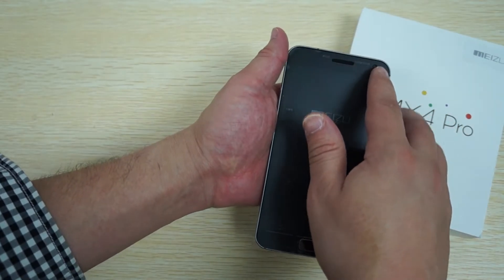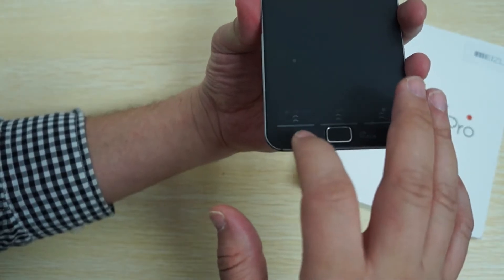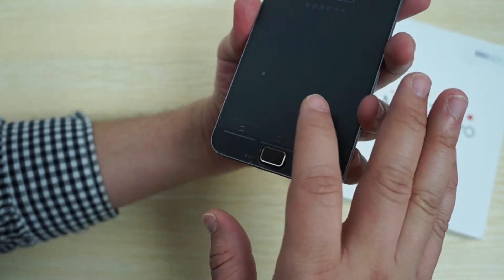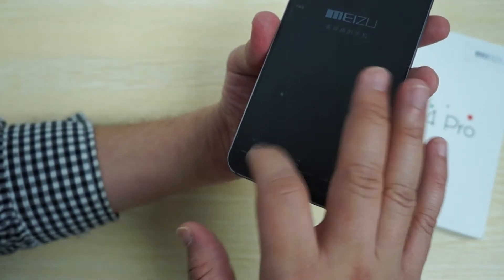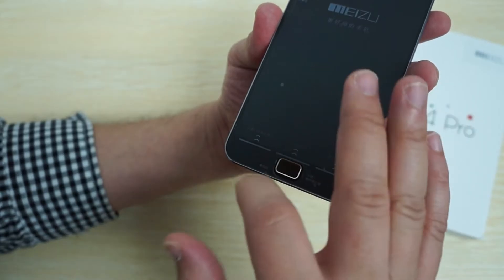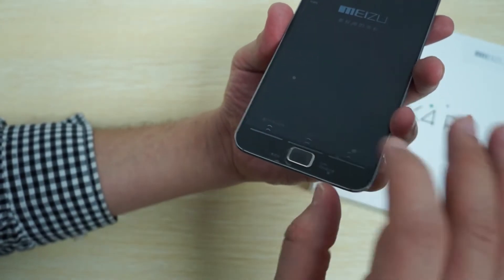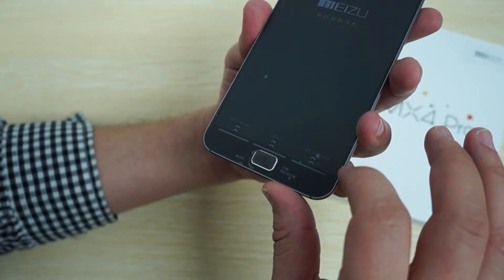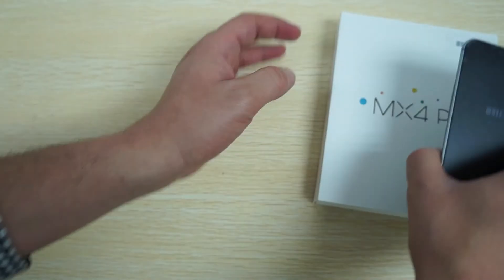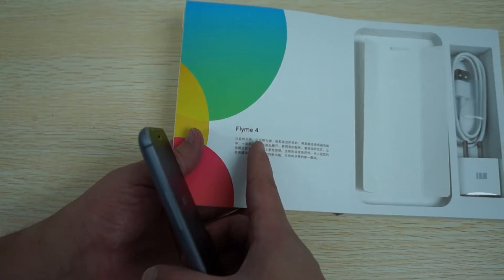On the front we can see it has a 5 megapixel camera. There are some touch panel navigation buttons - not really hard buttons, more of a touch panel. You can swipe up to get to the main menu, swipe up to return, and this is the home button here. This is running a Flyme 4 operating system.